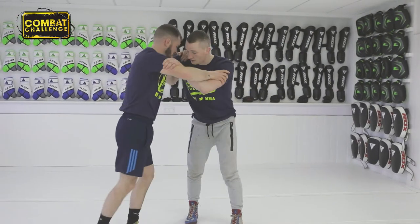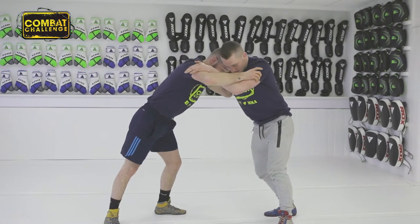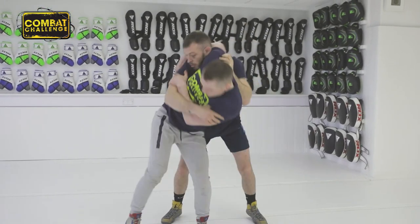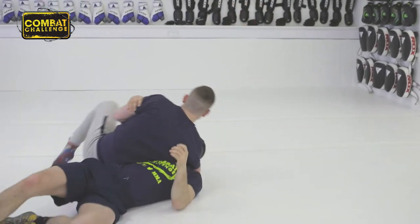We'll start off with the underhook — he's got a deep underhook. You want to bring him to the side to create an angle, so by doing so you step back, making this angle. This arm's going to go right across his head, and this hip's going to step through, so you've got this angle on him. We're really going to push hips up, taking him over.